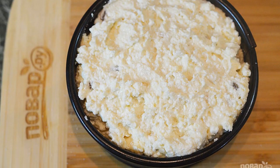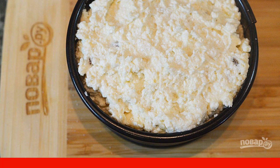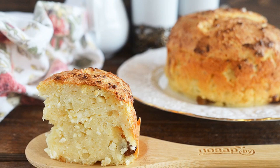Step 6: place in a greased form and bake in a preheated 180-degree oven for about 30 minutes. Bon appétit!